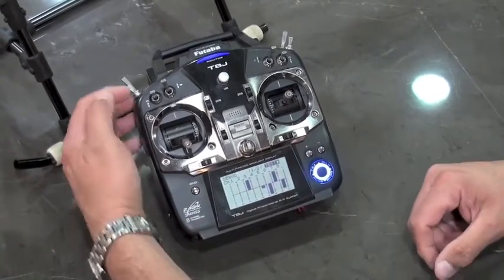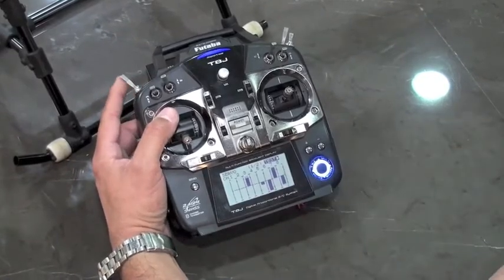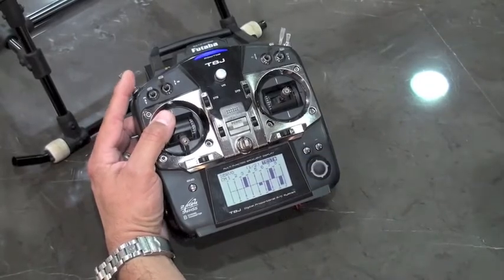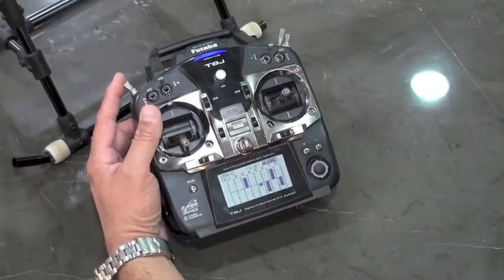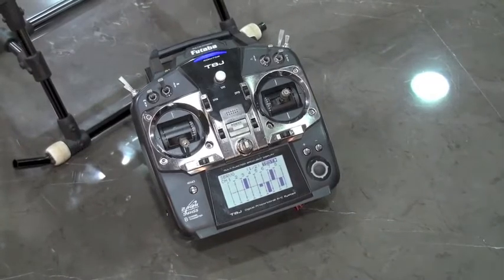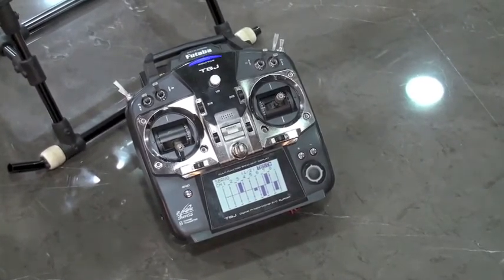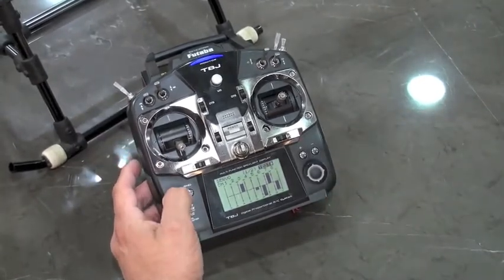In the servo monitor menu, you'll notice how this is moving. You need to set it so that it goes below the lowest setting on your throttle curve. This is to ensure that the base platform of the gimbal remains level for a crash-type situation. You'll notice it's on the throttle channel that it's driven.